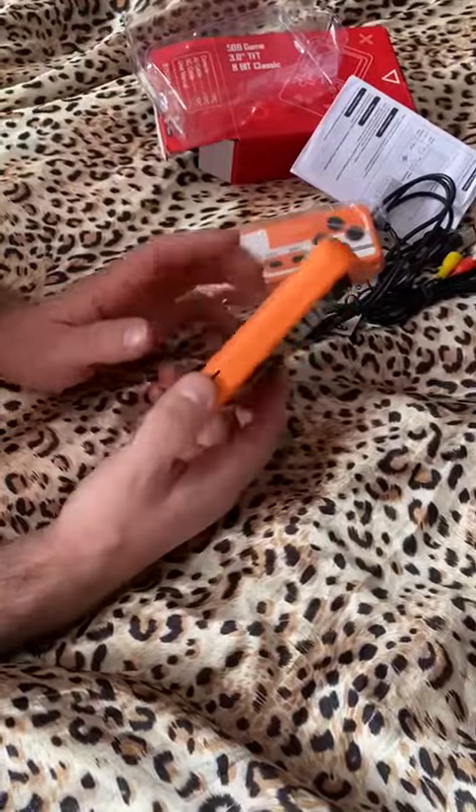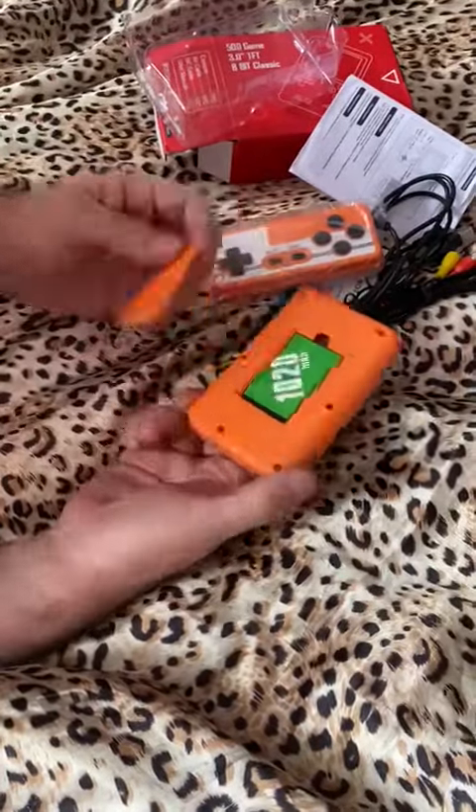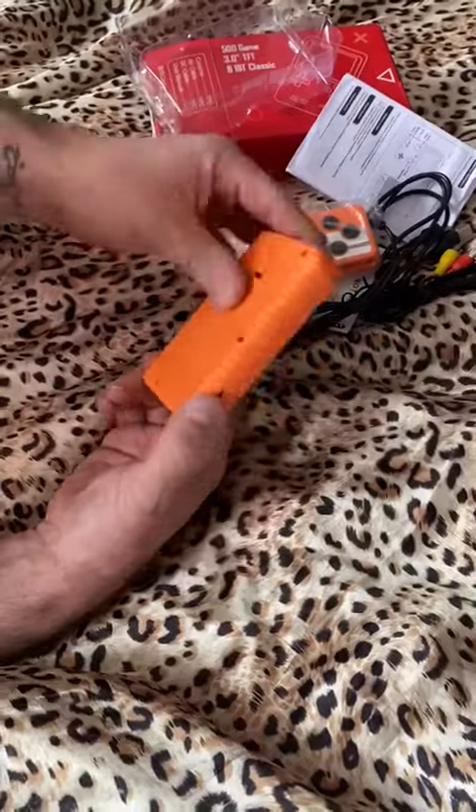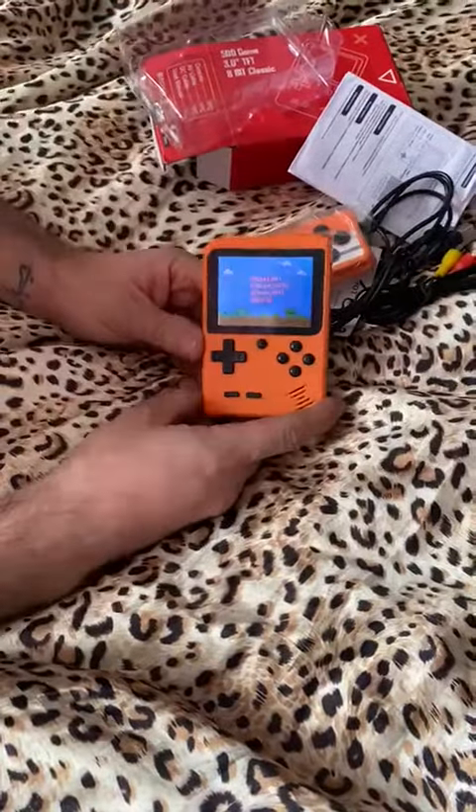And here is the unit itself — orange-looking Game Boy. Battery in the back. Cheap-ish feeling plastic, but not the worst I've felt.